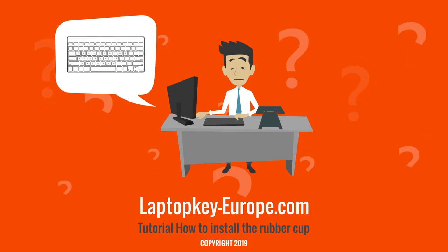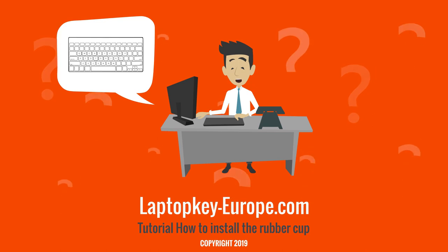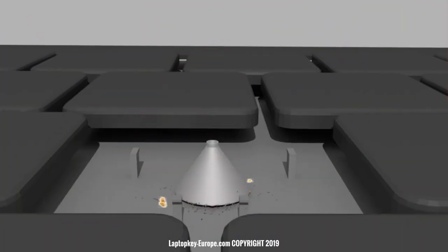If this is not the case, your keyboard probably has an electronic problem, so you should maybe replace the full keyboard. However, you can check that the problem is not caused by dust that could obstruct the switch, and try cleaning with a brush or cotton swab.